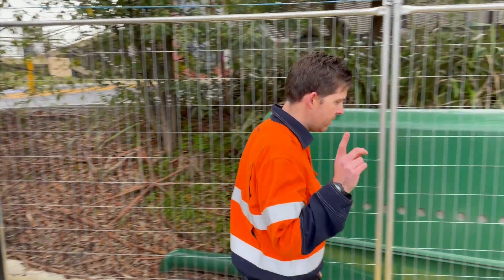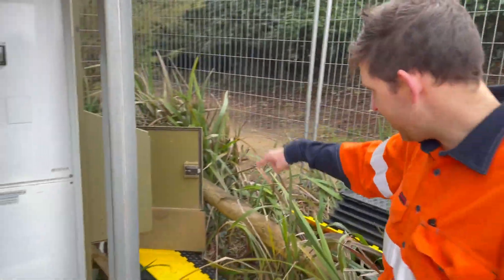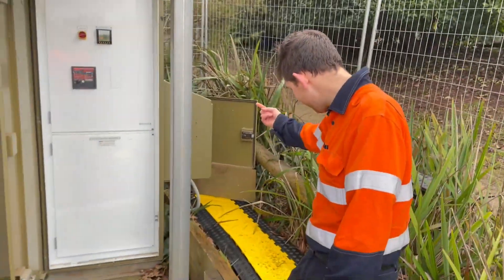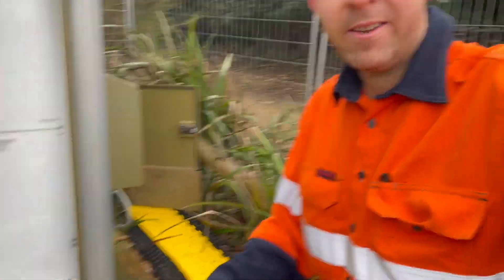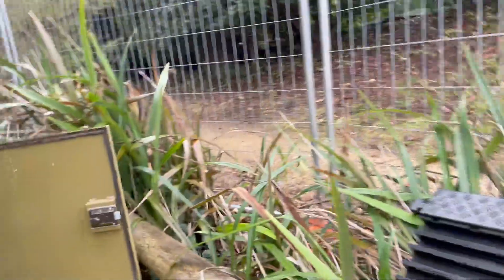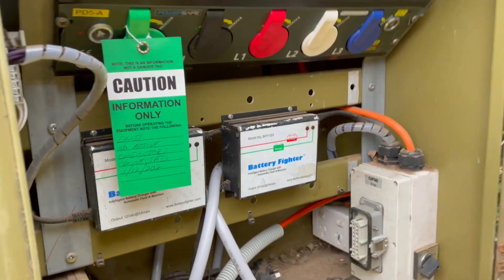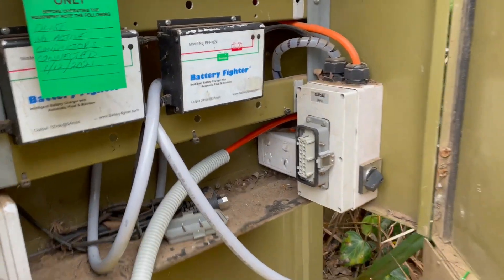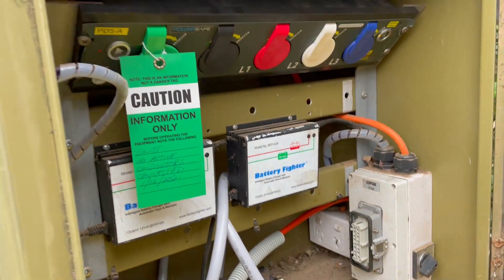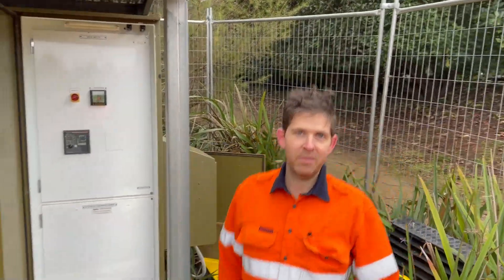We need to make sure — come over here — this is the temporary connection down in there. We need to rip all the stuff out, bring it in here. It's going to rip all of that out and then reconfigure it all with the new comms cables and the power as well. So that's it — let's get into it.